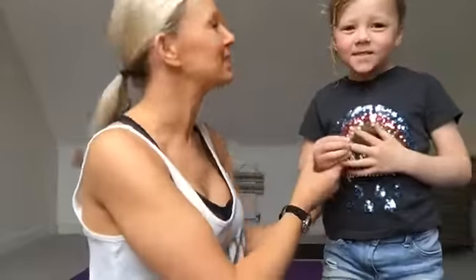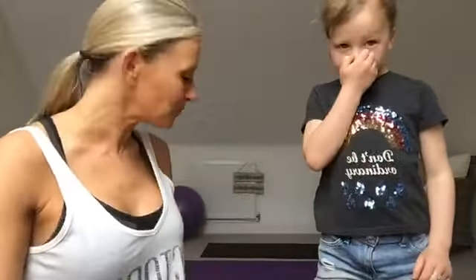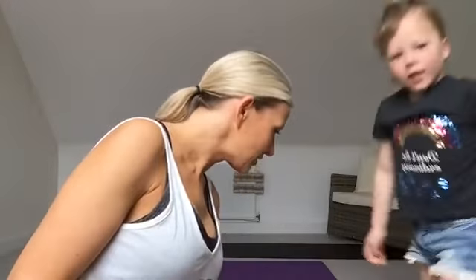Good morning everybody, happy Friday! Mia's here again today to help me out, so she's going to be doing some of the exercises with us. Hi Jade! So today we're going to have 15 different exercises, 30 seconds each as usual. You can start early and adjust it as you need to. We're going to start off with a quick warm-up. Hi Becca and Danny!